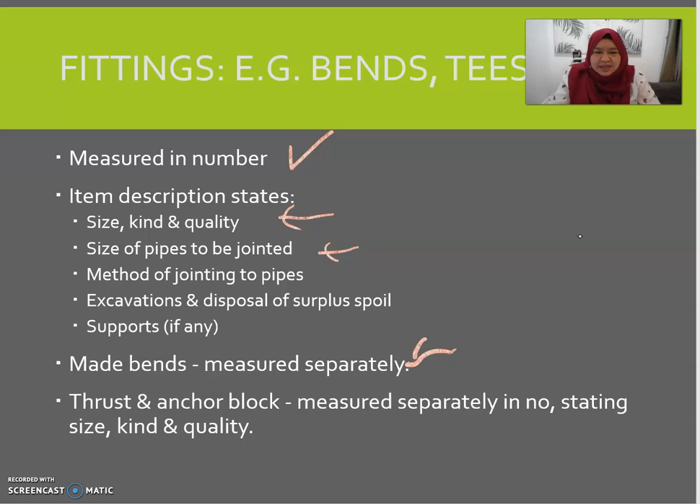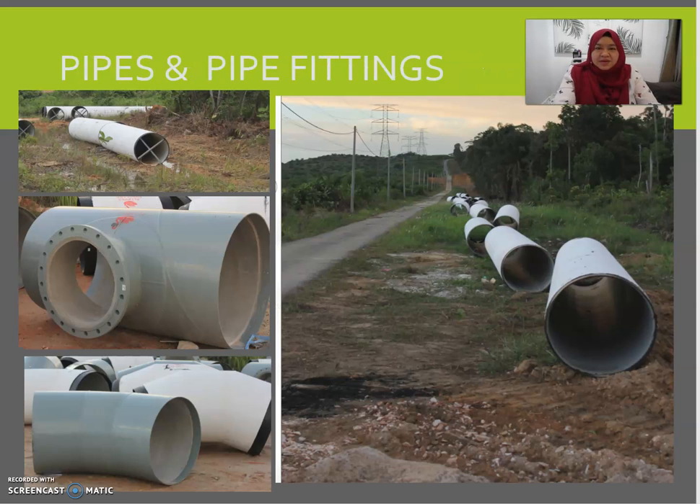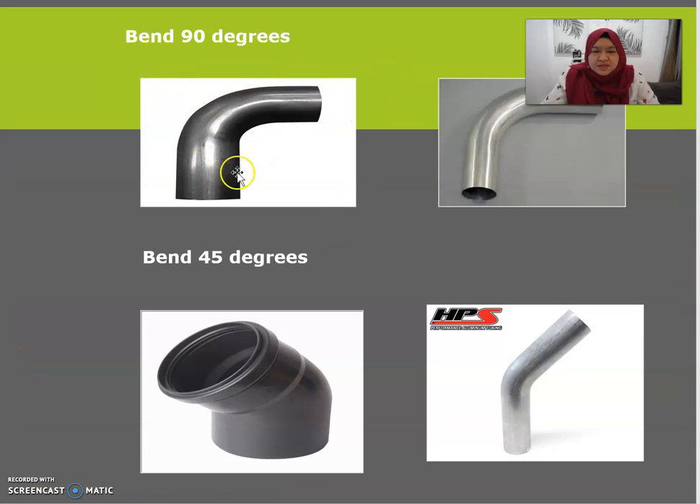If you have mat bands, they should be measured separately. Thrust anchor blocks should be measured in numbers, stating the size, quality, and kind of the thrust anchor block. Here are examples of pipe fittings — you can see the tee and the bend: 90-degree bend and 45-degree bend, depending on the usage for that particular pipe.